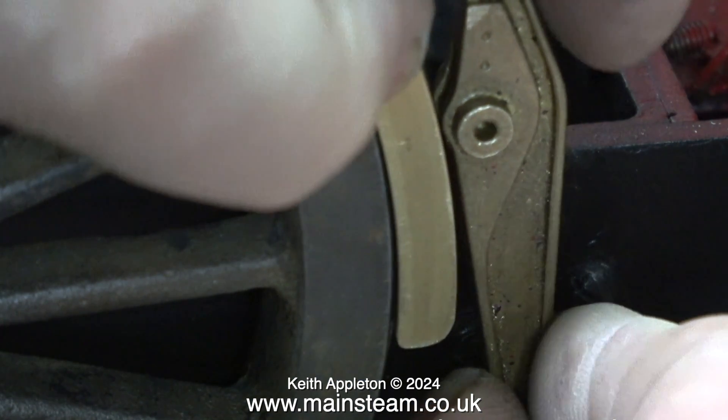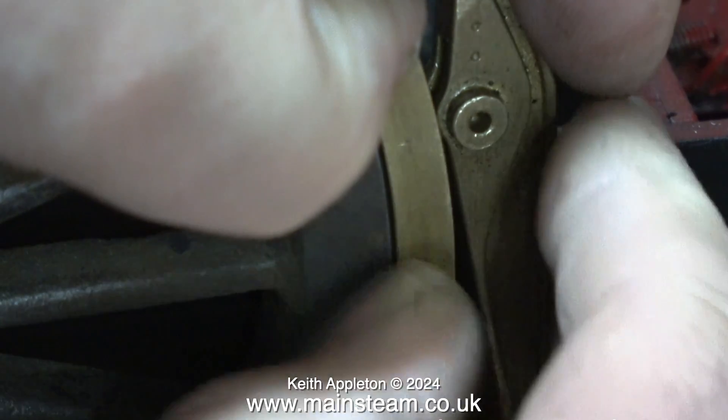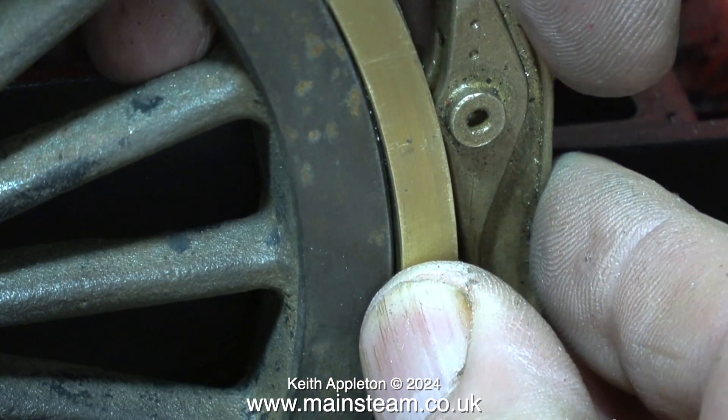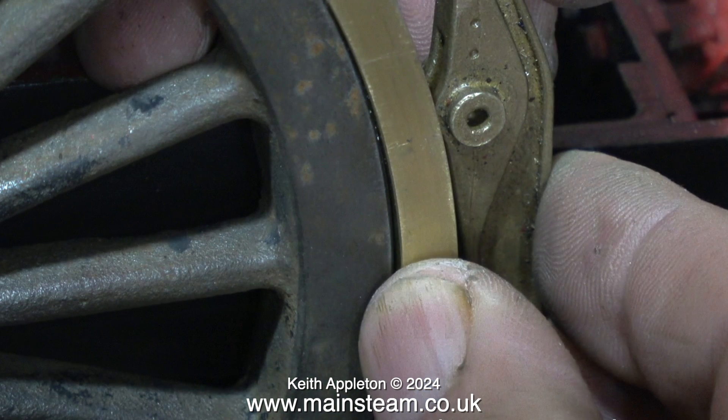After taking the sharp edge off the other side, they all look good. They're going to fit into the scale brake hangers and they're going to be dummies - not working brakes. Fitting fully functioning working brakes in this scale is a complete waste of time; if you apply the brakes when running the engine the wheels will lock and flats will develop. The only practical application for working brakes is to stop the locomotive rolling away on the steaming bay if you have a leaky regulator. This locomotive has a tender with working brakes, which is sufficient.